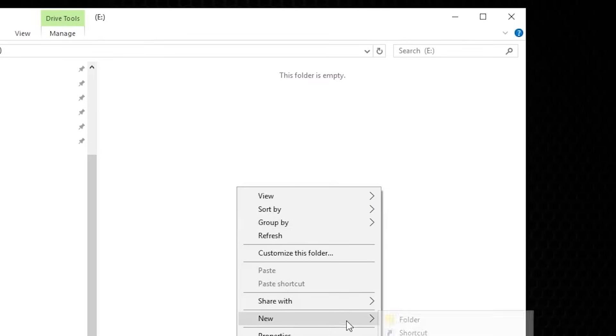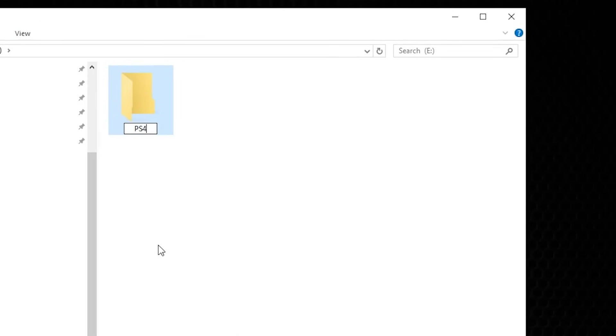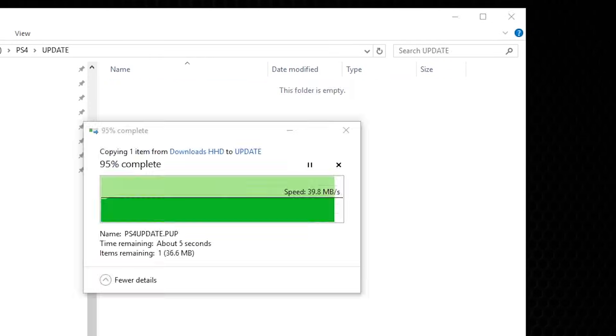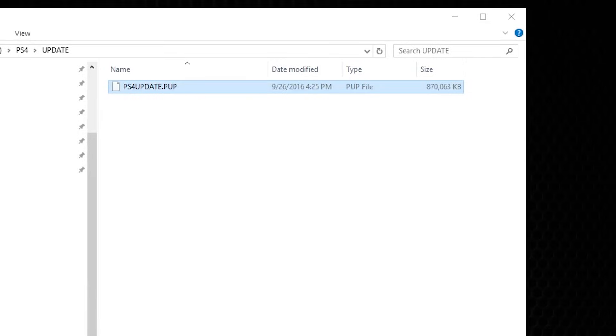Once the firmware is downloaded, insert a 2 gigabyte or higher USB thumb stick into your PC. Create a folder called PS4 on that thumb stick, and inside that create another folder labeled UPDATE in all caps. Place the firmware file into this UPDATE folder.